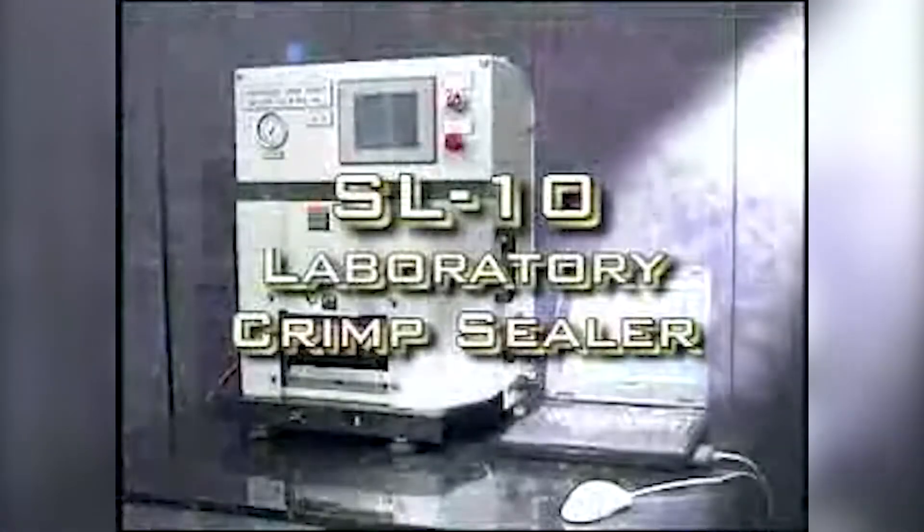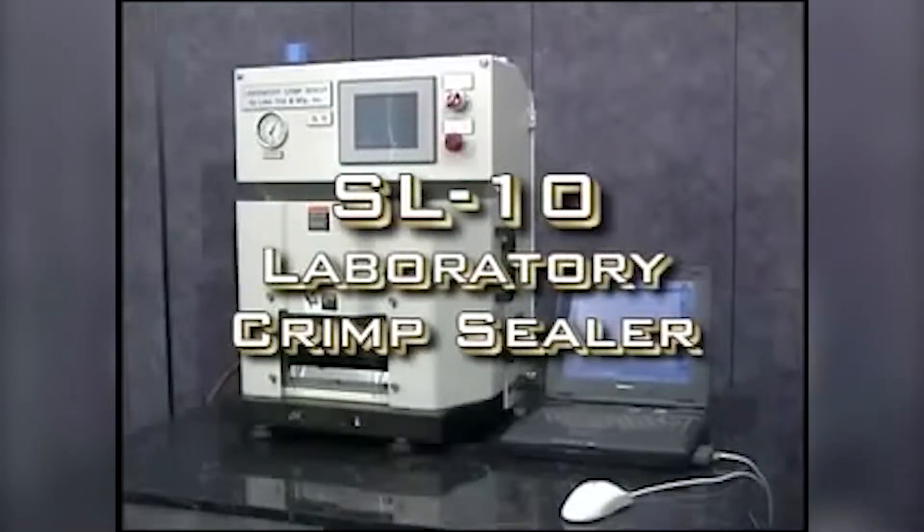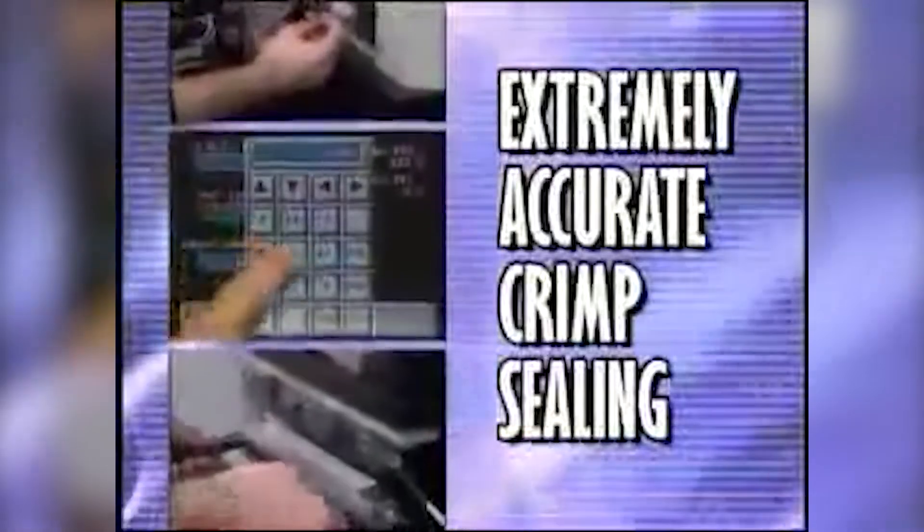If you're a film manufacturer looking to provide the right product for your customer, or a packaging facility that wants to ensure package seal integrity, LACO Tool has the solution for you. LACO Tool & Manufacturing Incorporated is proud to introduce the SL10 Laboratory Crimp Sealer and Hot Tack Seal Tester, an extremely accurate crimp sealer designed to enhance the testing of quality crimp seals for the flexible packaging industry.